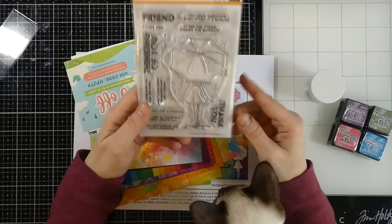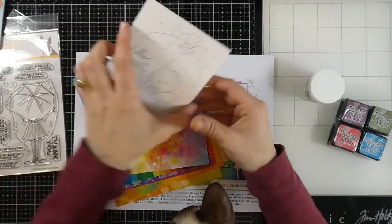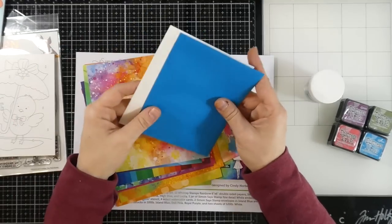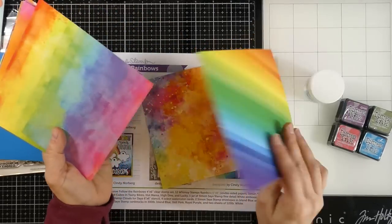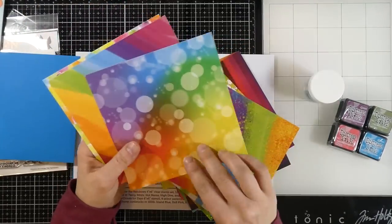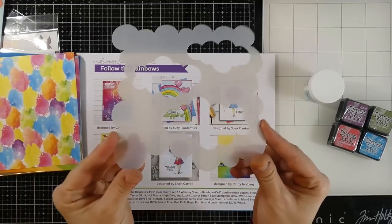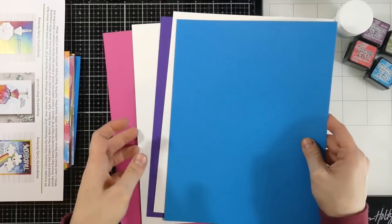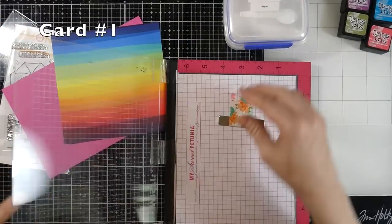Here's the stamp set — this is a four by six stamp set called Follow the Rainbow. We also have a coupon code. We did get four watercolor cards, some Simon Says Stamp envelopes in island blue and white. These papers I am absolutely in love with — that's 12 Whimsy Stamps six by six rainbow papers, they're all just gorgeous. You also get a clouds for days stencil, an idea sheet, and cardstock in island blue, doll pink, royal purple, and a couple in 120-pound white.